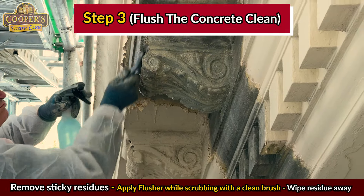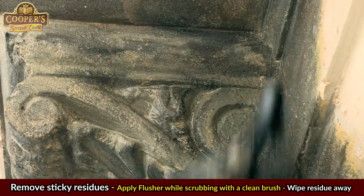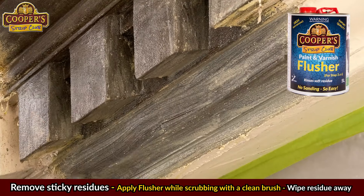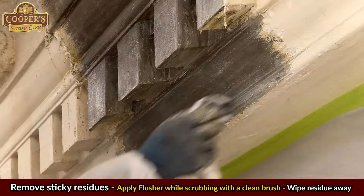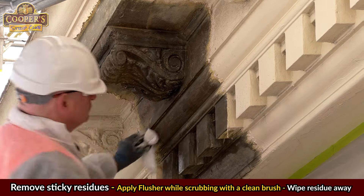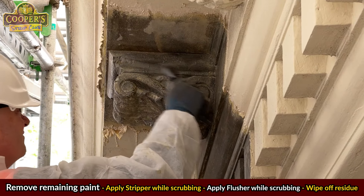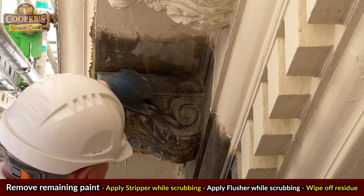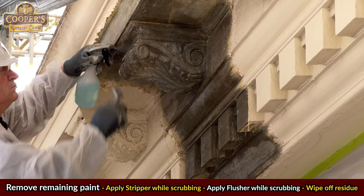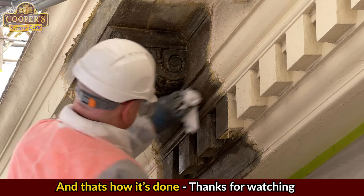Step 3: flush the concrete clean. Any residues of soft paint and stripper need to be removed so you end up with a clean, absorbent surface. Spray on the flusher while scrubbing the surface with a clean brush, then wipe off the liquefied residue with a clean cloth using a twisting action. If the surface is clean, you're done. However, if there's still paint down deep, repeat steps two and three until it's clean. It's critical to do this while the residues are still wet — if you let them dry out, you'll use far more flusher and elbow grease, and likely leave residues that can cause problems with the new paint.